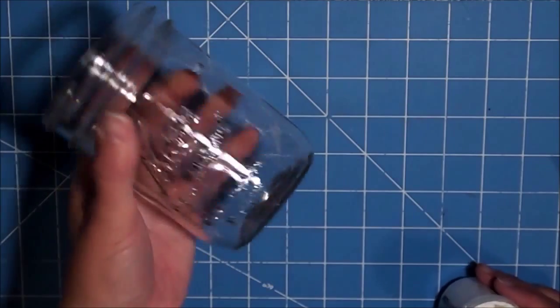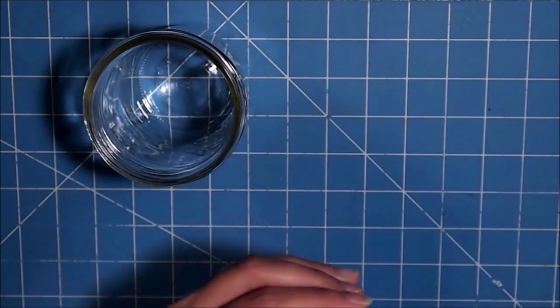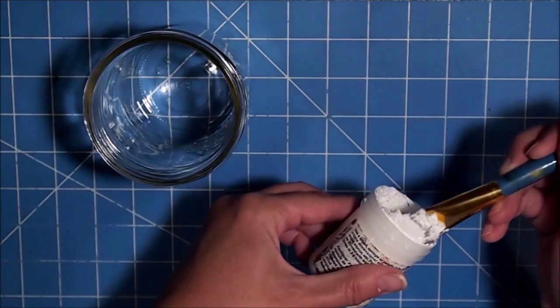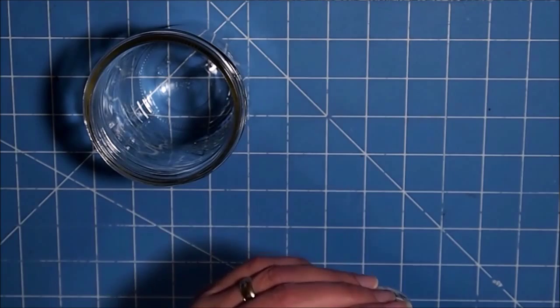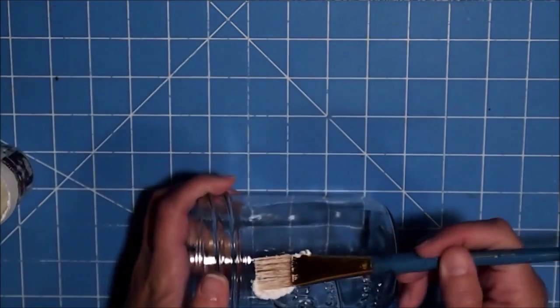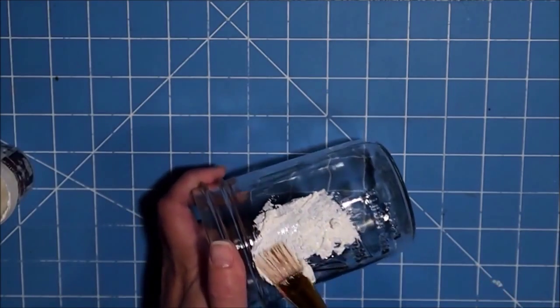First I have a pint jar — just a clean pint jar — and I have some Snow Tex. I just stir it up; I used it last night. If it's too thick it says you can add a little bit of water, but I think it'll be okay. I'm just going to pat it on here.